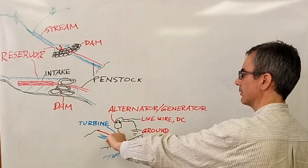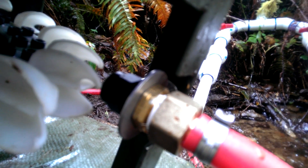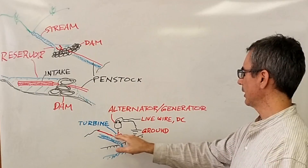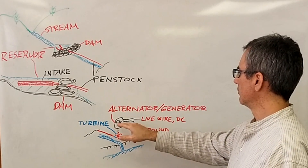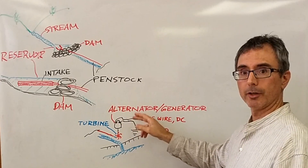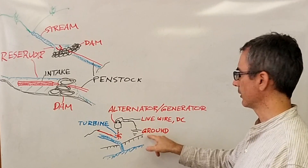Down the hill to a jet — the jet turns the turbine, turns the shaft, turns the coils — and the alternator generates DC current. So here's your live wire and your ground.